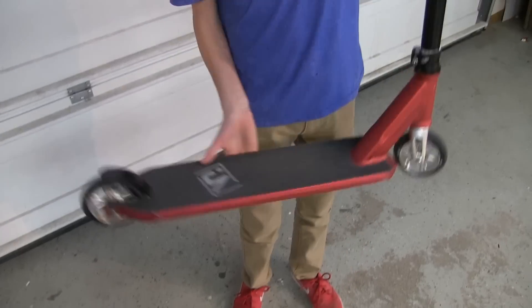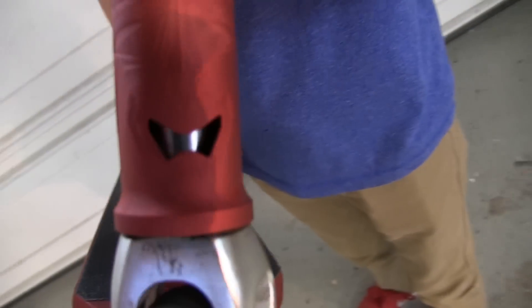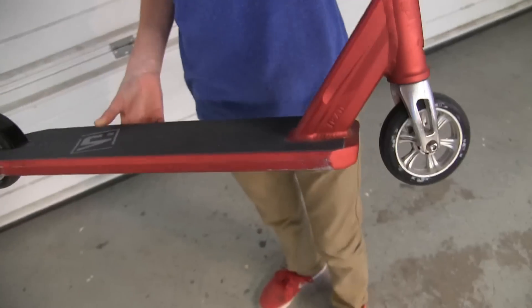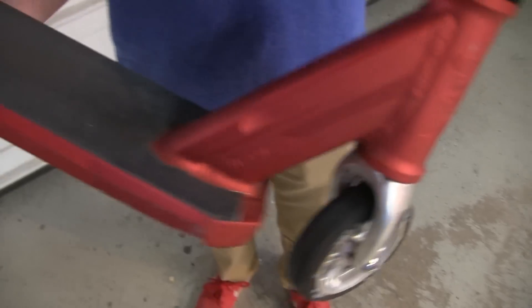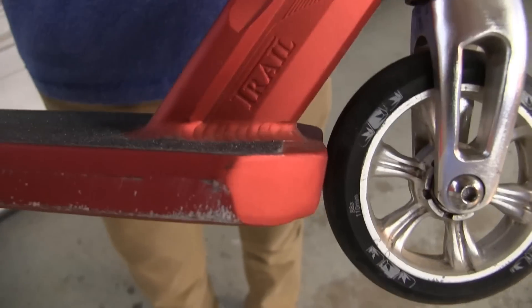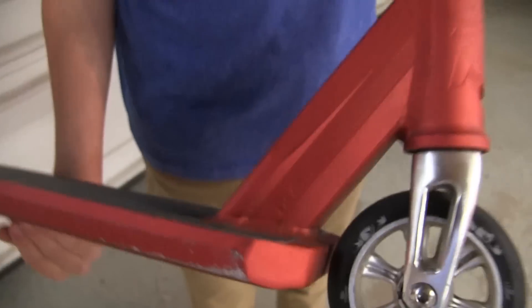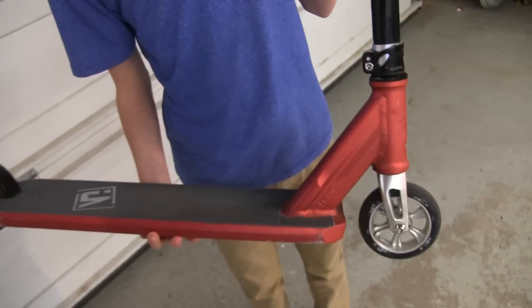It's got this cool little head tube imprint and it's got a little cut out which is nice. The only thing I'm kind of worried about is with new wheels — with the NVV2 fork it's pretty close to the deck, so I don't know how that's going to work.